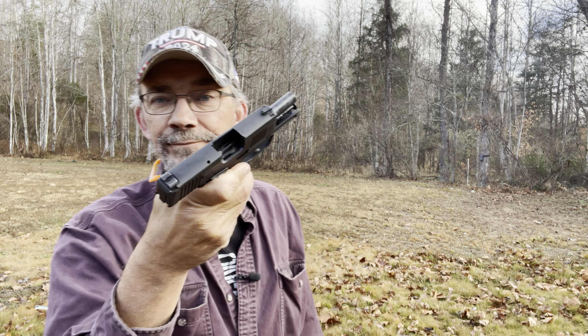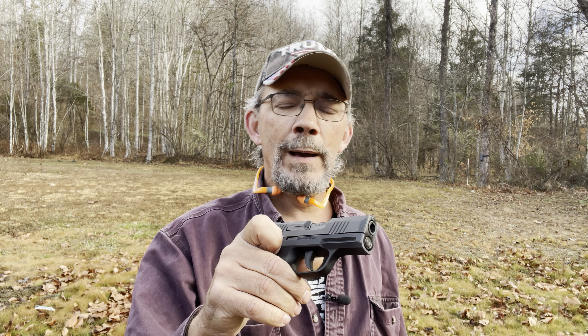Well, there you have it — cleared them all out. I ran 40 rounds of full metal jackets when I first got it back without cleaning it, and today I've run 40 rounds of defensive ammo plus 20 rounds of full metal jackets. That's 100 rounds total since I got it back, and it's done good.